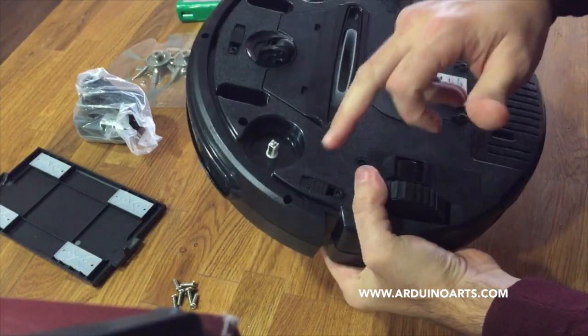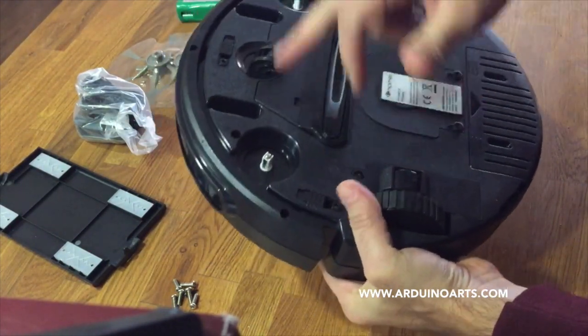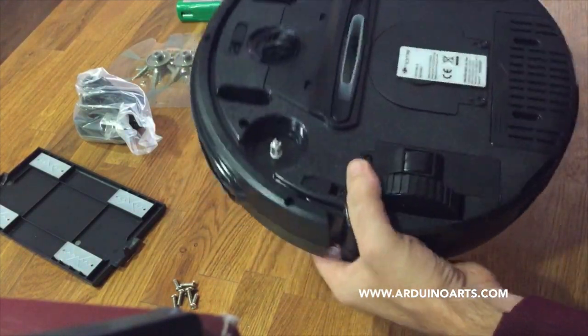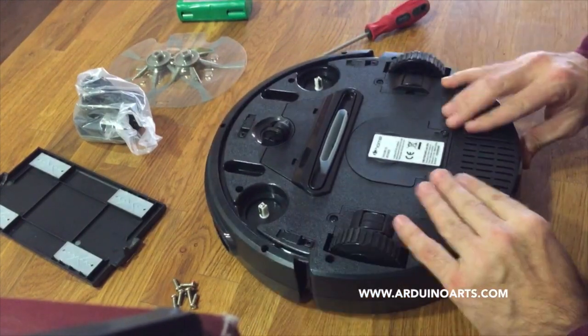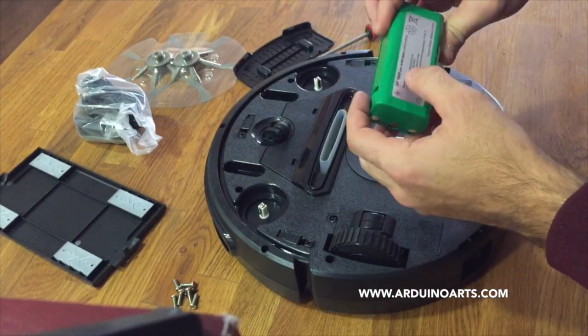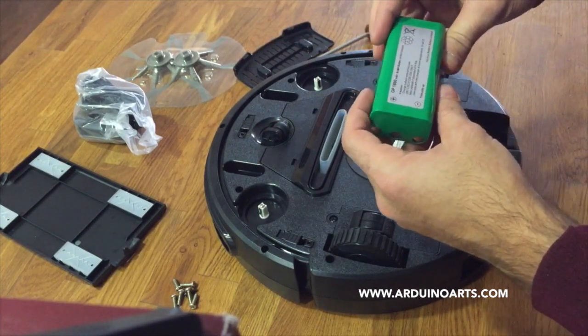You can see it has three IR sensors, two brushes, the vacuum system of course, two motors for the movement, and it comes with a 1600 milliampere battery.